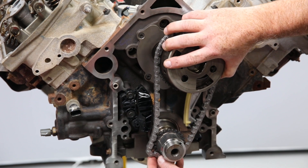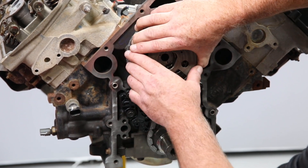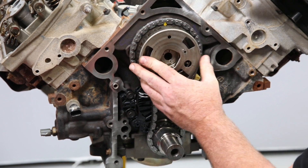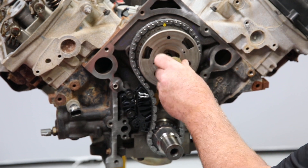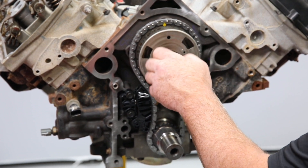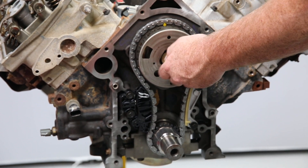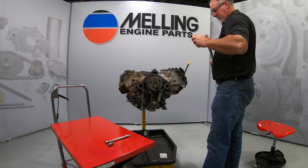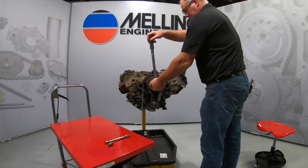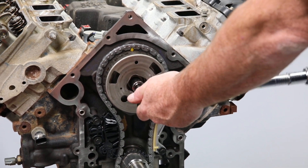Keep in mind that this is an interference engine, so care must be taken if the camshaft or crankshaft need to be turned to properly align the marks. Now that we have verified that the engine is properly timed, we can torque the VVT actuator mounting bolt. This bolt should be installed with hand tools only, as an impact wrench can cause damage to the VVT sprocket, camshaft, or VVT alignment pin. With an assistant holding the flywheel to keep the crankshaft from turning, torque the VVT mounting bolt to 72 foot-pounds.